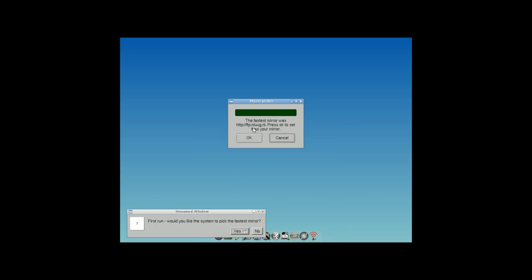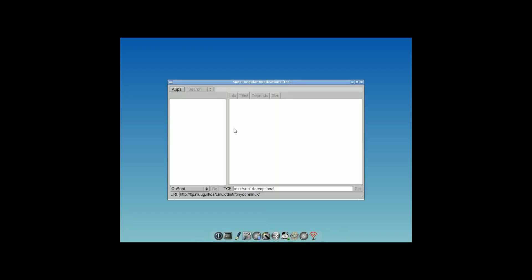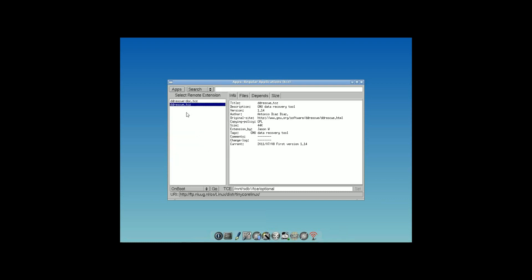Select the apps icon, the circle with the blue arrow. This is the package manager that you use to install new software. After you've selected a download mirror, press the apps button, then select cloud and browse. Then type in the name of the package you're looking for in the search box — in this case ddrescue — and hit enter. Then select ddrescue.tcz with your mouse, go to unboot, and hit go. Now it will download and install.